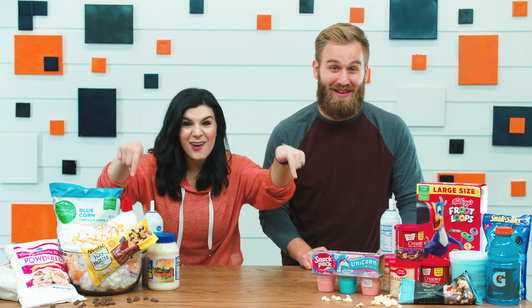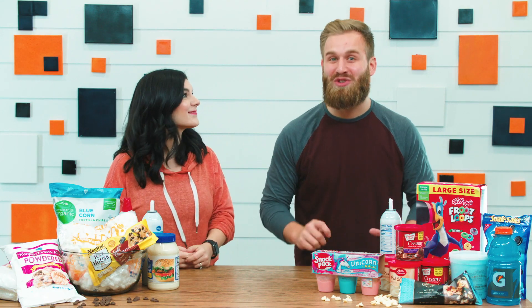Hey everybody, my name is Caleb and I'm Sarah, and today at church we're gonna have a creation cooking challenge. We're gonna make something totally awesome out of all this stuff — it's gonna be so fun. And what's even cooler is that we're gonna learn something awesome about God. You guys ready? Let's do it!